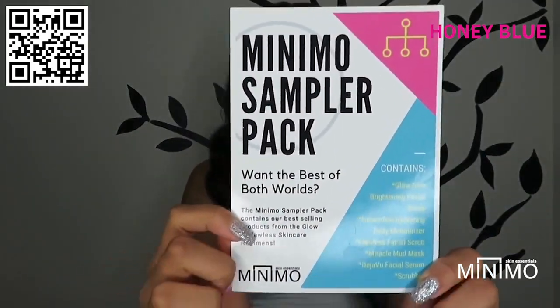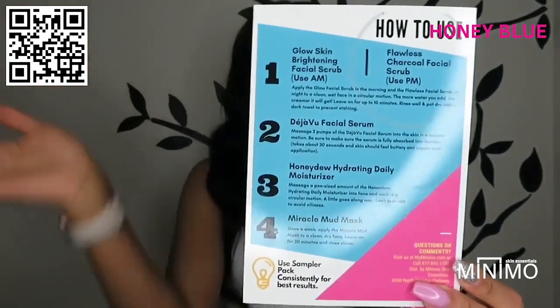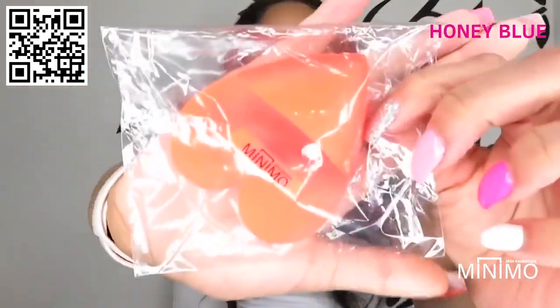The packaging is too cute. I got this little card that tells all the information — how to use it step by step, what to use morning and night. So this card right here is my go-to when using these products. It also came with a little heart scrub that you can use on your face so you don't have to use your hand.